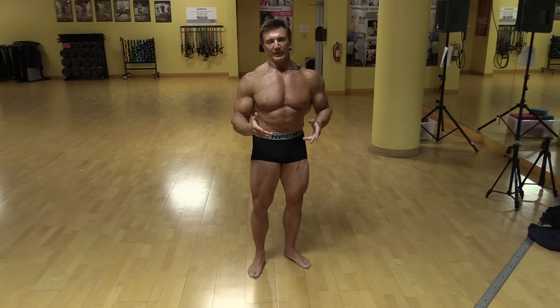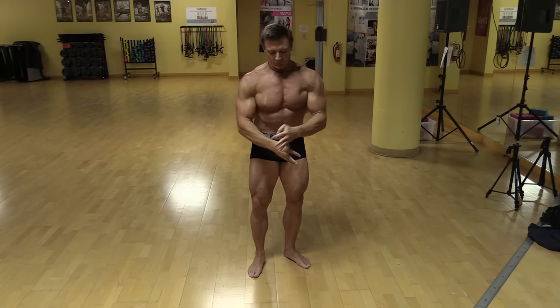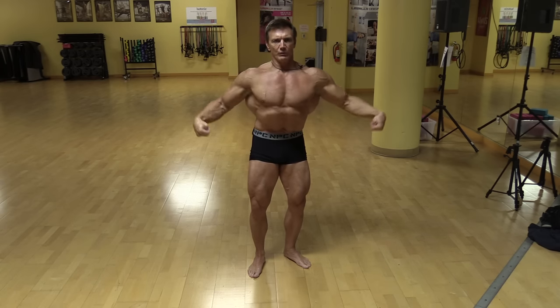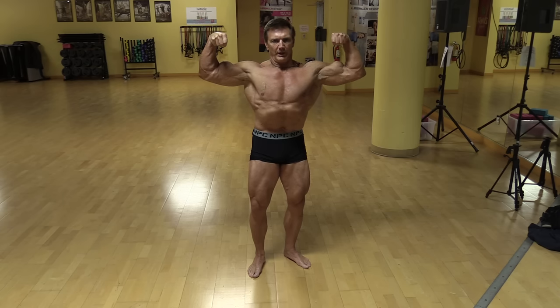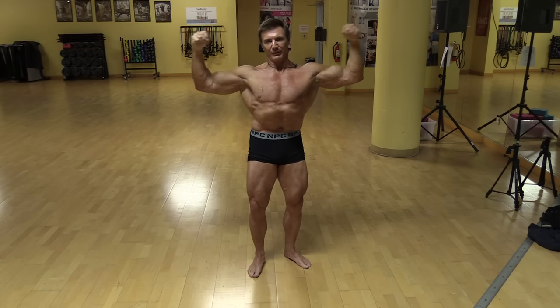First of course is the front double bicep. The front double bicep pose will show your whole upper body from the front — it shows your arms, the width of your lats. You want to bring the arms out really wide, flex the arms, keep them at shoulder length, make sure the lats are spread really wide, and keep your legs flexed. This is a great, very impressive, dramatic pose to show the upper body.